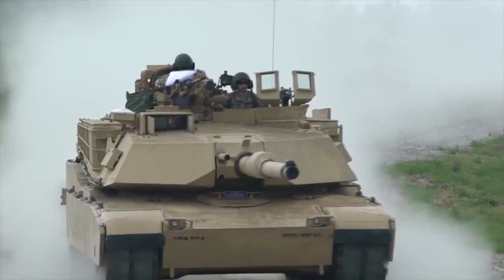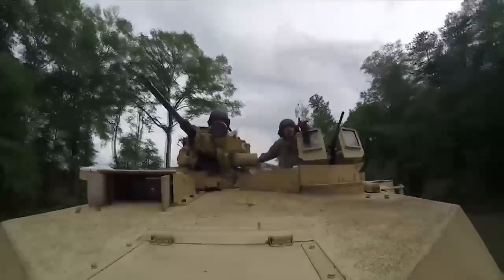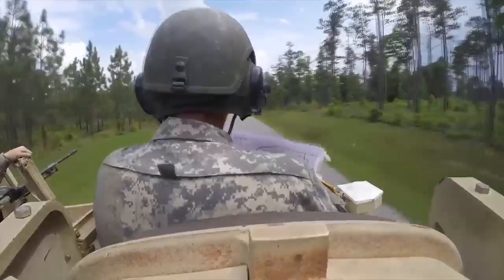What is funny though, is that most people don't realize that Russian tanks use depleted uranium ammunition, just like Abrams does. But you don't see people saying the same things about them.